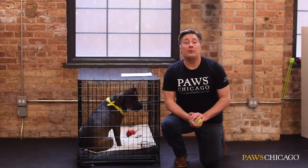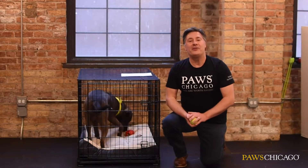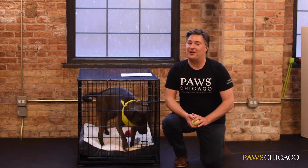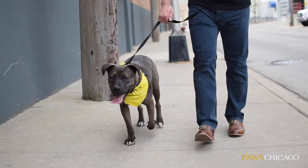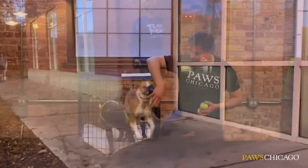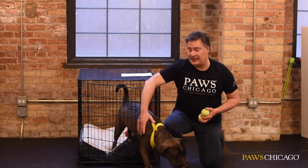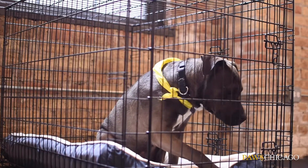Consider switching up your routine a little bit. I know we've all been sleeping in a lot lately, but now that you're going to be getting ready to go back to work, it's time to set that alarm clock. Get up a little bit earlier, take your pup out on a long walk in the morning, maybe visit a different location or try a new route. You're going to want to engage their mind, give them that necessary exercise, and help them sleep through the day.